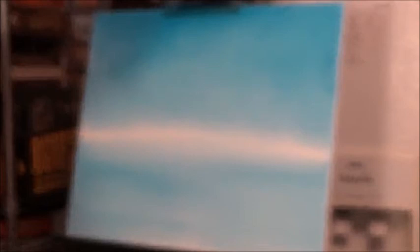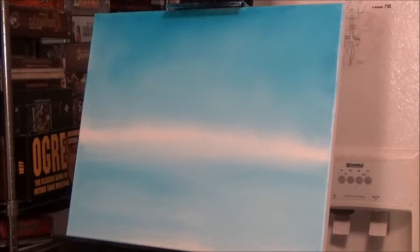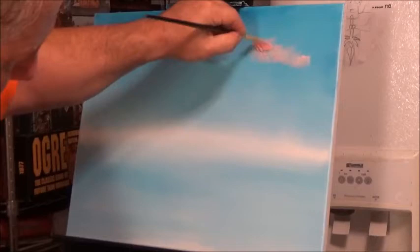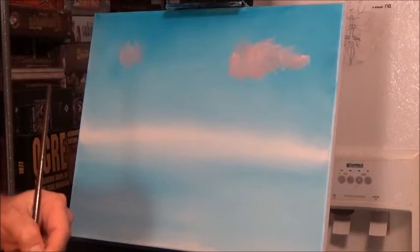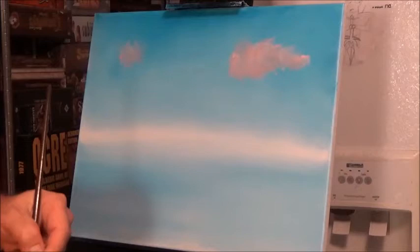Right now we've got our sky and a little bit of our water on the bottom here. I think I'm going to try to put in some clouds. Let's see if I can do this right. I'm going to take a little bit of red, mix it in with our white — make sure we've got a good amount — and just troll them in there. I want a couple of darker clouds. Let's get a little more white in there.